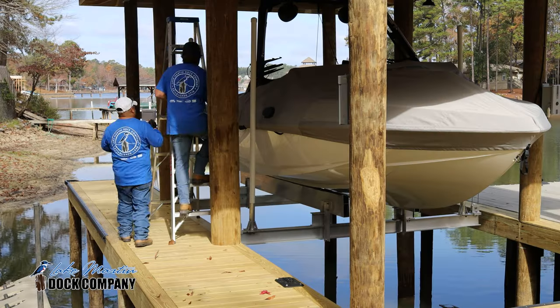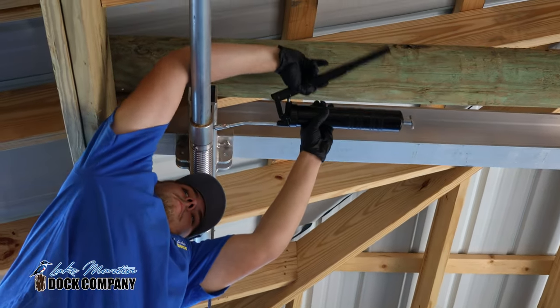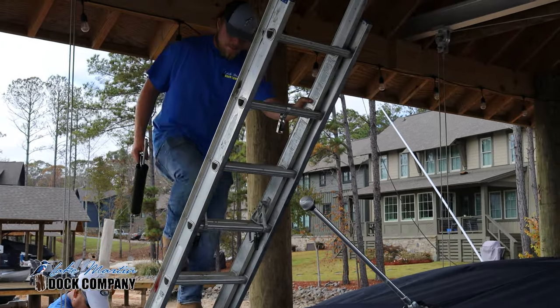On the double motor boathouse lift, or a side mount single motor boathouse lift, you can use a step ladder to access the side drive pipes. If you have a single motor center mount boathouse lift, you'll need an extension ladder and a helper to hold the bottom of your ladder to access the center drive pipe.